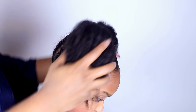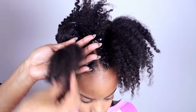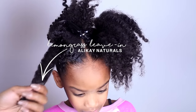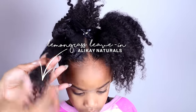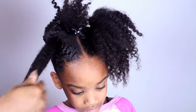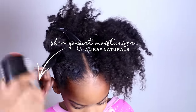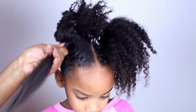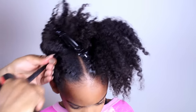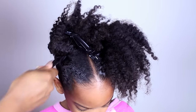Now it's time to do two strand twists all in our ponytails. My hair is really dry, but as you notice, when you add the product, my hair comes alive again. We're using the living got leave-in and the shea yogurt moisturizer from Allocate Natural. Make sure your hair is perfectly detangled.